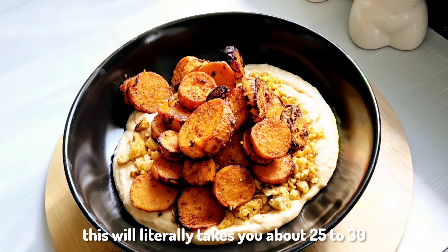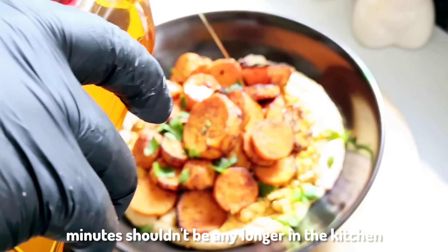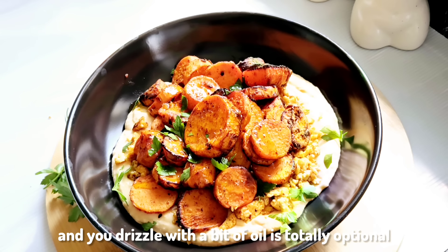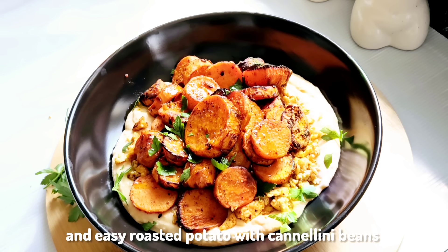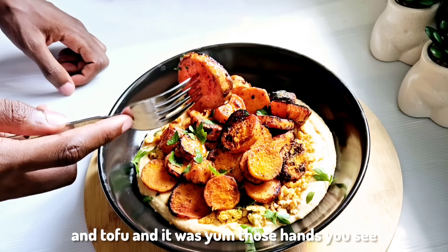This will literally take you about 25 to 30 minutes, it shouldn't be any longer in the kitchen. You go ahead and drizzle with a bit of oil — totally optional — and garnish with some parsley. And there you go: a quick and easy roasted potato with cannellini beans and tofu, and it was absolutely delicious!